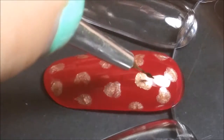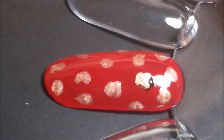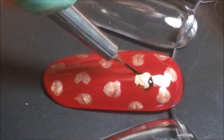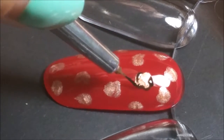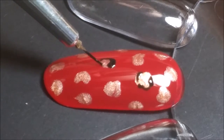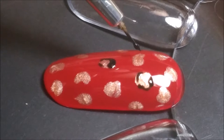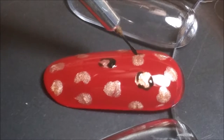After you've cured that bronze, you want to go in with a small brush and some black polish and just make little outlines of the bronze dots. You don't want to outline them completely — you just want to make little C shapes, semi-circles, dots, different for each one.